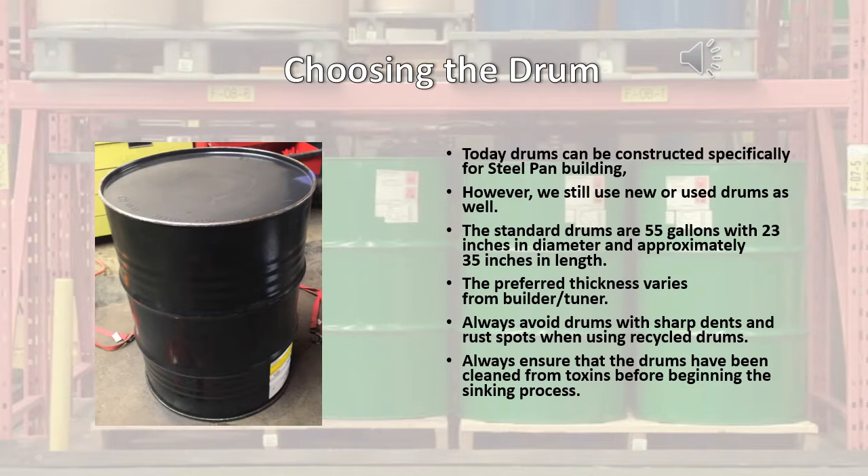Choosing the drum. Today's drums can be constructed specifically for steel pan building; however, we still use new or used drums as well. The standard drums are 55 gallons with 23 inches in diameter and approximately 35 inches in length. The preferred thickness varies from builder and/or tuner. Always avoid drums with sharp dents and rust spots when using recycled drums, and always ensure that the drums have been cleaned from toxins before beginning the sinking process.